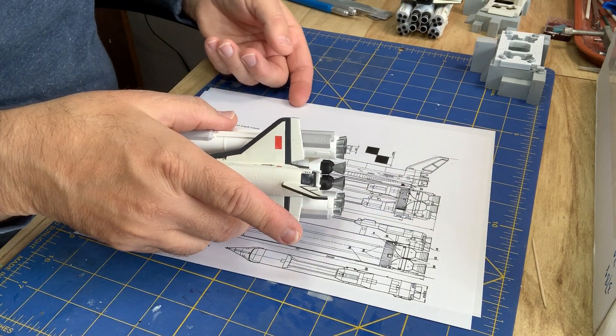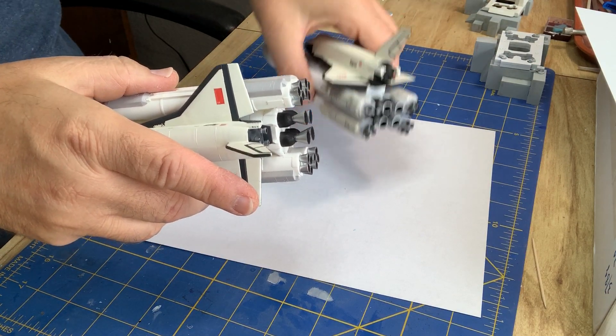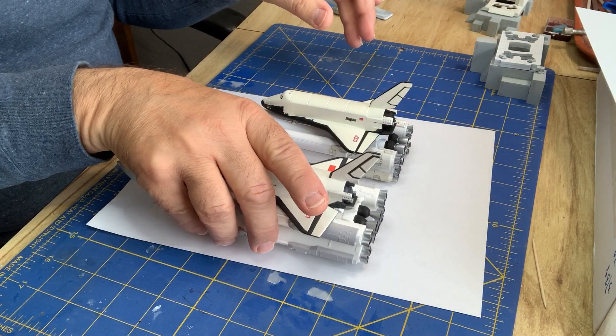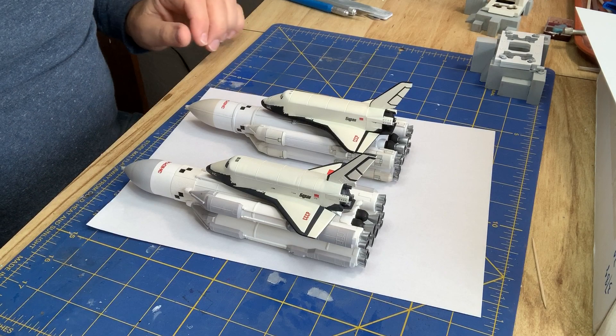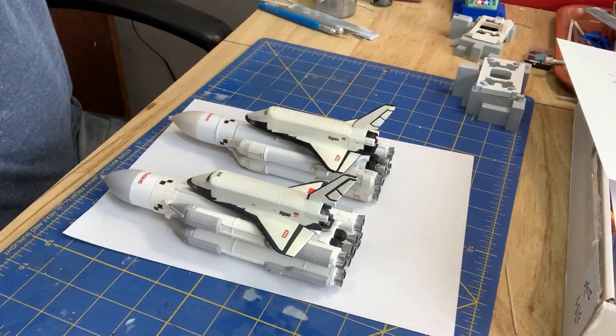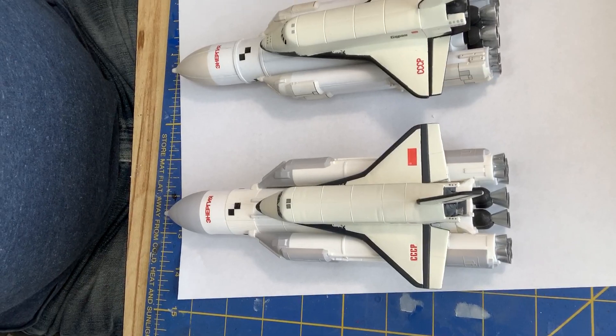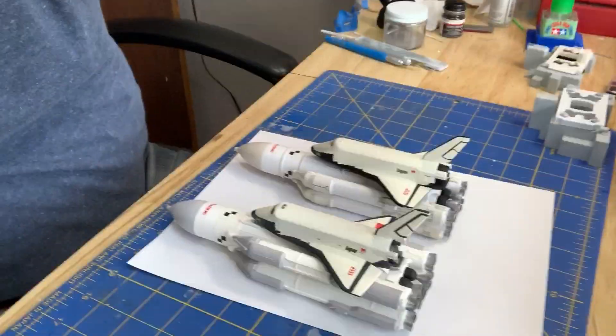Let's now compare it to the STC Start kit, which I happen to have right here. We'll put them side by side and you can kind of see some of the differences. You can kind of see the difference here in this layout.